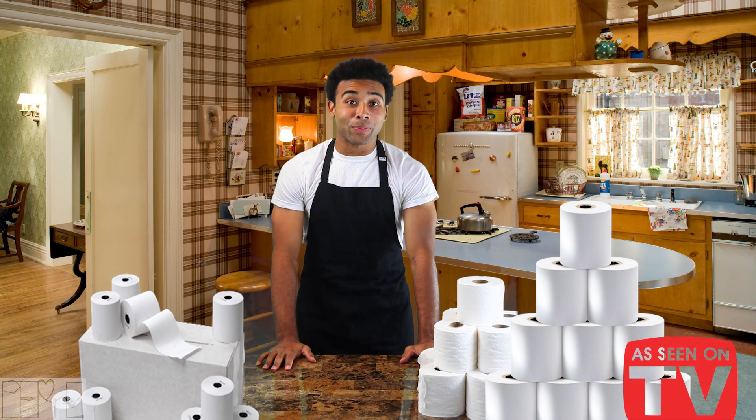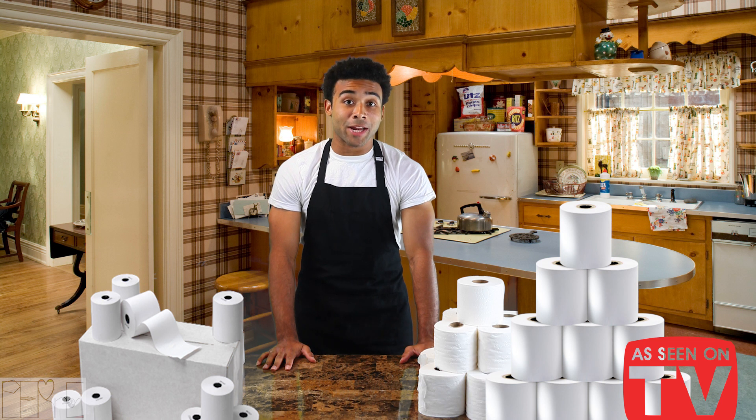Hi! Pete here with Ply Paper Plus and we've got a great deal for you. Now, I know that you're unsatisfied with your status quo ply systems.